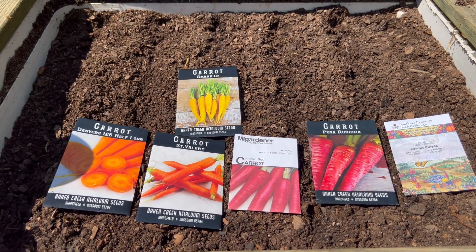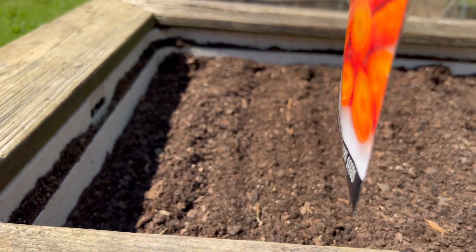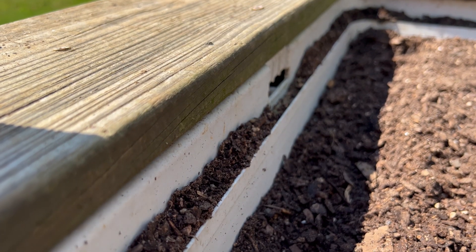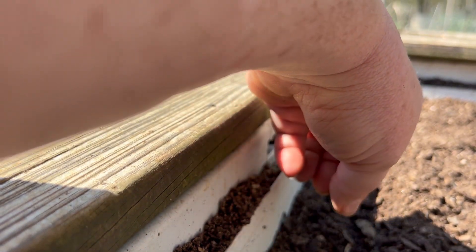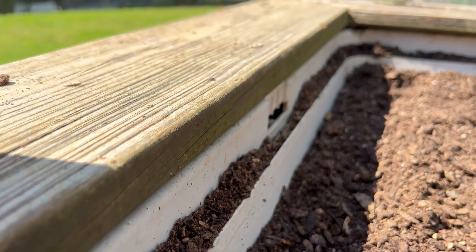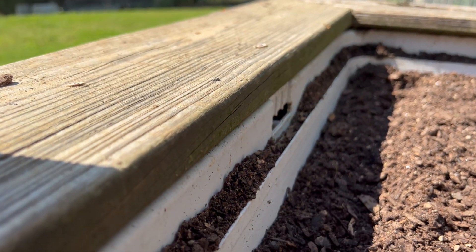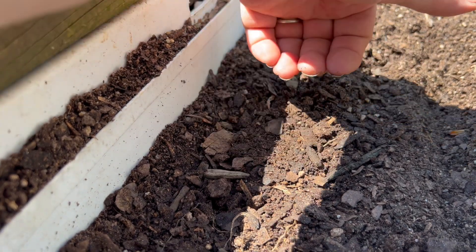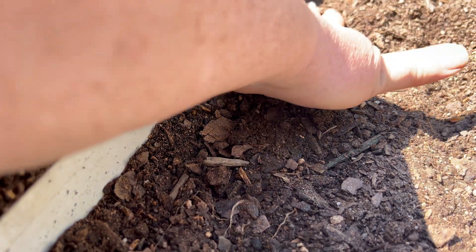And then we're going to cover them up with some wet cardboard. I'm going to do the Danvers first. I'm just going to gently drop them all across there. If they come up too thick that's okay, I'll thin them out later. Then I'm just going to gently take my hand and put a light covering of dirt over — about a fourth inch — and pat them down.